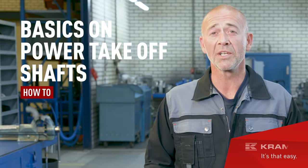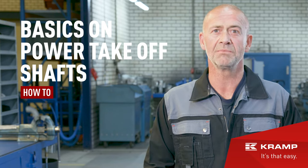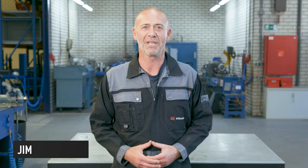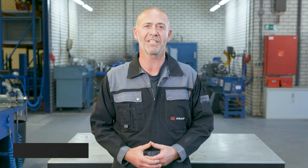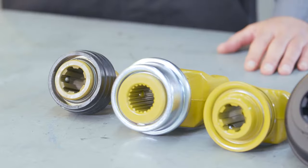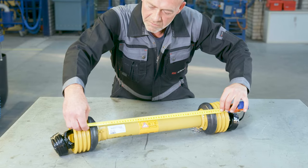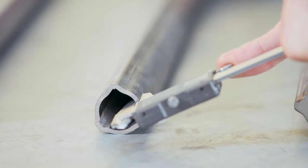Power take-off shafts. What are they? How do they work? And how do you find the shaft that's right for you? Hi everyone, Jim here. In this video, I'll tell you everything about power take-off shafts — their basic components, tips and tricks on how to identify the manufacturer, series and sizes, and I'll show you how to measure the close center of shafts. Let's get to it.